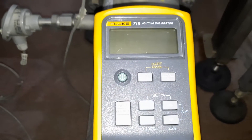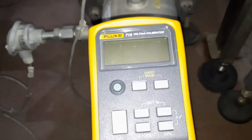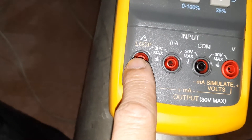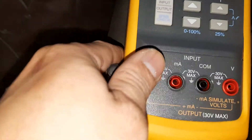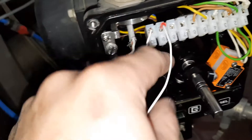So first thing, we need to put our test leads here. This is the milliamps port — this one is the positive side and this one is the negative side for milliamps. We will put the positive pin right here, and then the other one here on the negative side, the black one.